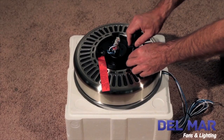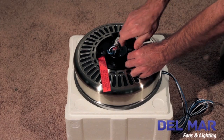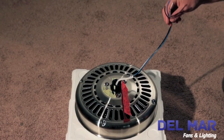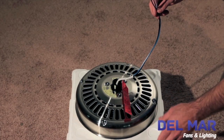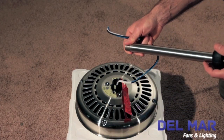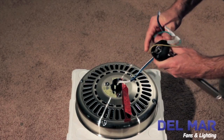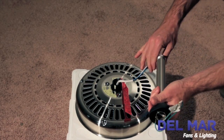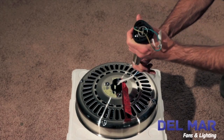Remove the shipping blocks, but be sure to save the screws because you'll need them to attach the blade arms to the motor housing. Next, utilize the packing materials to support the fan while installing the Permalock downrod. We've added a longer extension for our display purposes. We've installed the sleeve and added the ball joint, and we've cut the wires to six inches longer than the downrod itself.